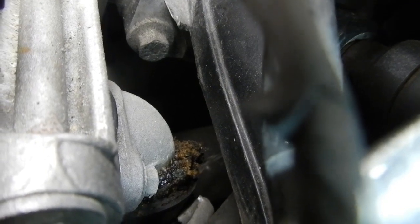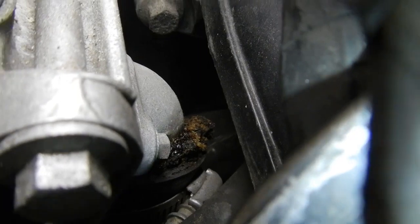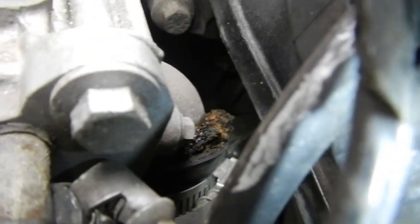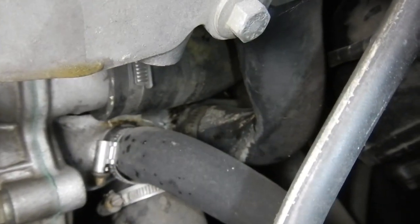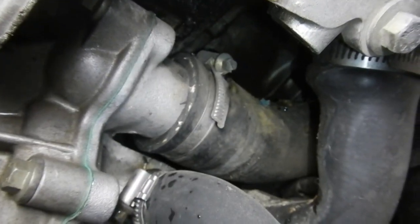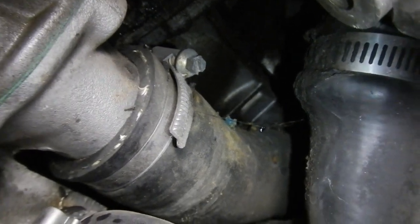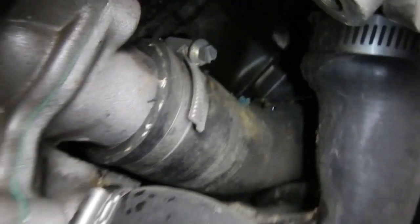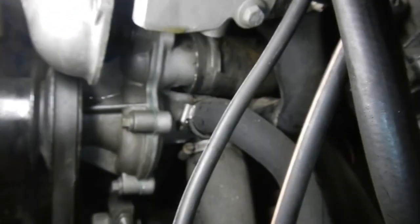I've decided to do at least one coolant hose, which is the bypass hose at the back of the thermostat housing. As you can see by this shot it's not very healthy — it's been leaking a bit. The other end's not too bad. I've got to check out that hose too, to see if that's a drip mark on it or if that blue spot's a hole. I like to do all the hoses but you can do what you can do.